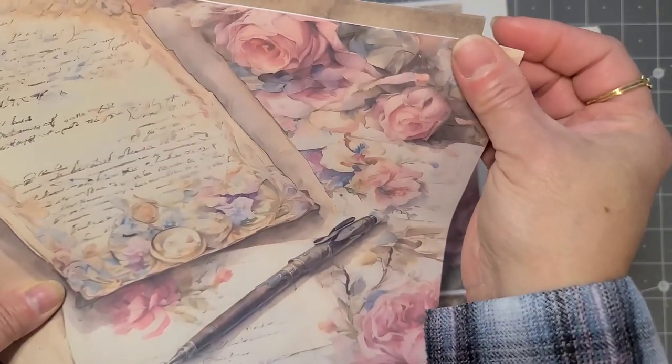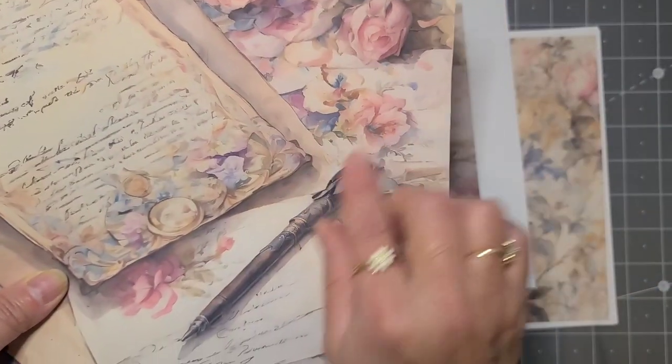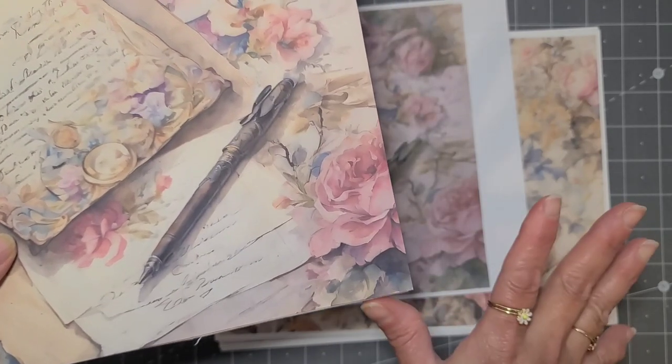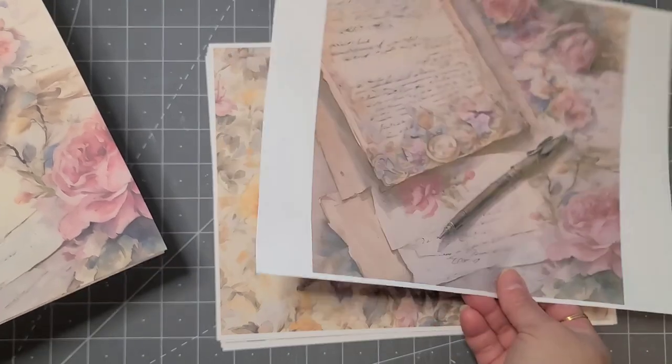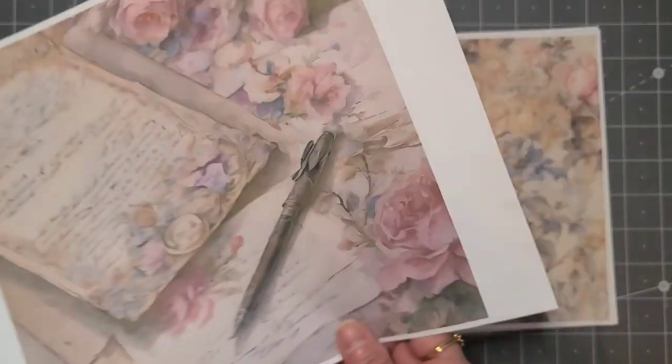I don't know if you can tell from the camera but it is muted. And look at the colors on this one — it just looks so much better. I love it, plus I love the way that it feels. I could see myself writing on this for sure with any pen. So I decided I wanted to show you guys what it looks like.